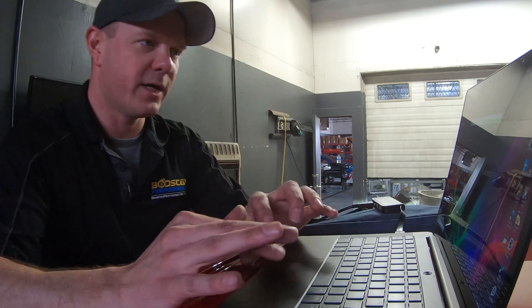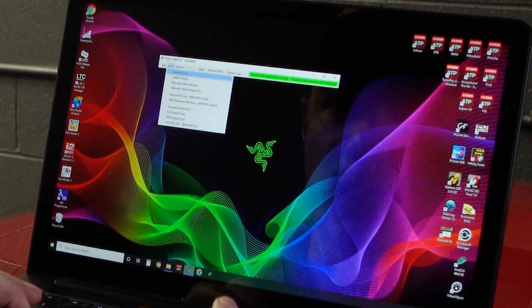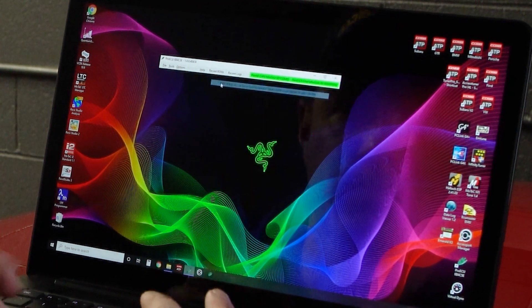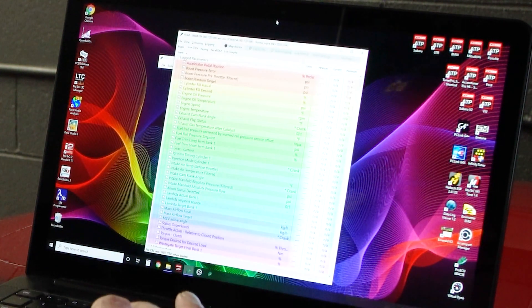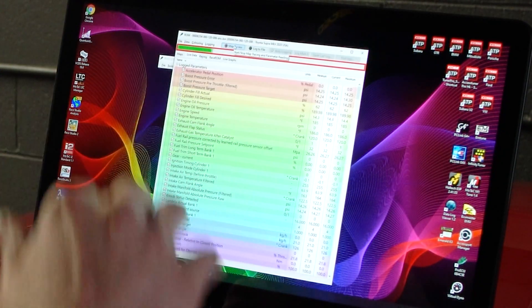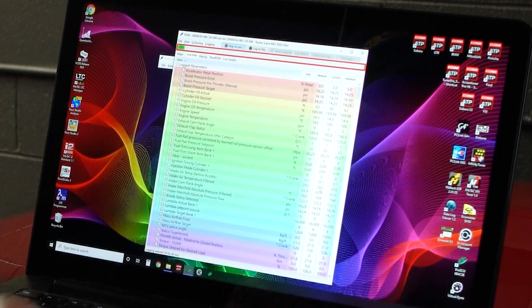The next thing I want to show is how the logging works. In order to log the car, you're going to go to File and open a ROM file, or find it under the recent ROM tab. Generally you can find your tune file there. Open up your tune file — this is how you're actually going to log the car. With this open, the first step is to have the car on; the engine can be running or not running. Hit the Map Access button. If it connects successfully, you'll see the green bar floating across the top and you'll notice a little bit of movement in the data. If the engine's running, you'll see more movement.